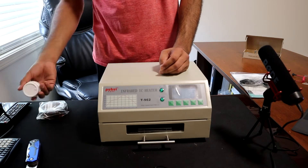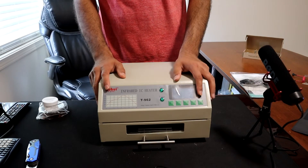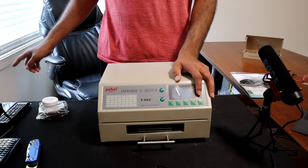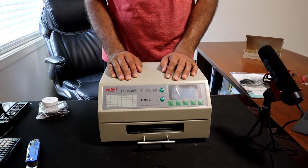Once I get my PCB boards, we'll do surface mounting videos using the scope. I'll do a separate video on that. Thank you so much for watching — if you have any questions, let me know in the comments below, and I'll see you in the next one.